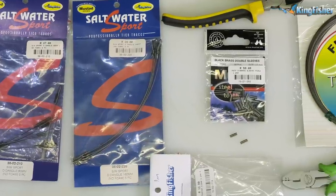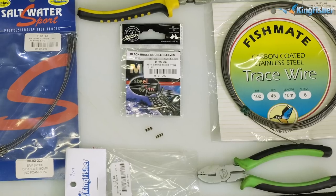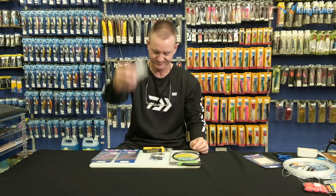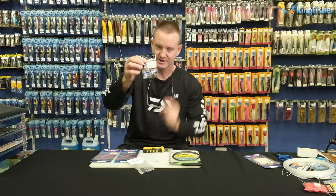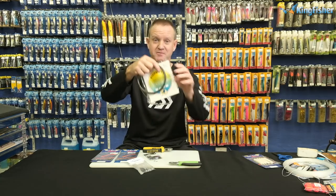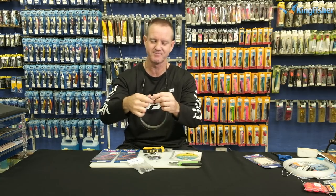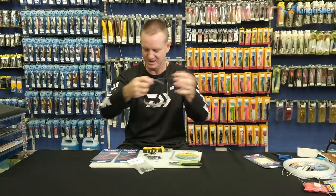What we require is trusty side cutters, some quarter crimping pliers, some heat shrink, and — this is important — our number one Mustard double crimp. A hundred pound carbon coated wire; I've taken it out of the packaging as it just makes life easier.